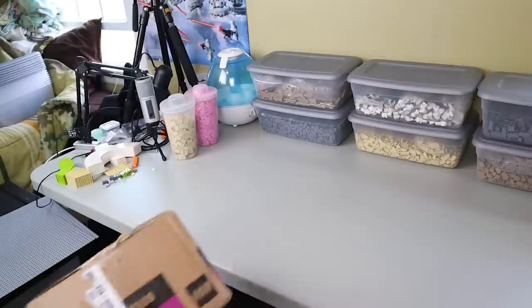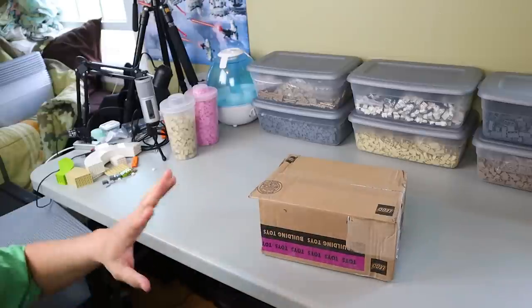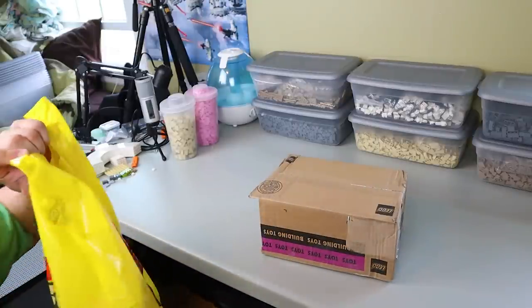Yo, what up Brick Squad, welcome back to another video. Today we got some LEGO stuff to unbox — this is gonna be a haul from the LEGO store. I went actually yesterday at the time of filming this video.